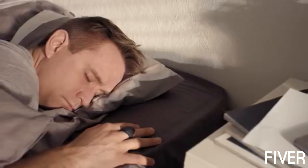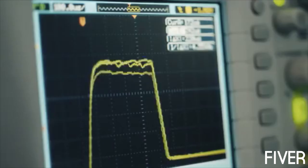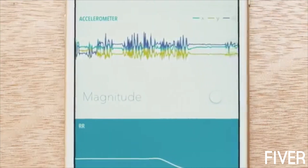While you sleep, the Aura ring continuously measures your pulse waveform and the exact time between heartbeats. From these, it calculates your heart rate, respiration rate, and other parameters needed for accurate sleep analysis.